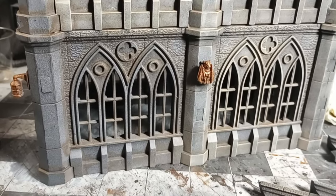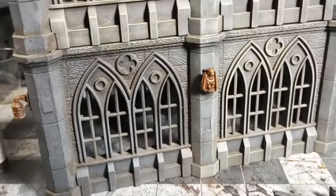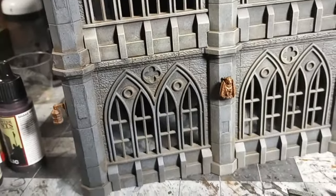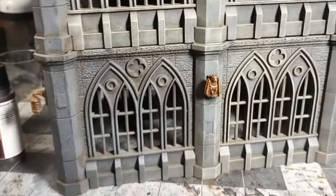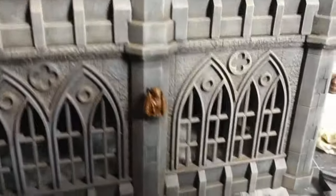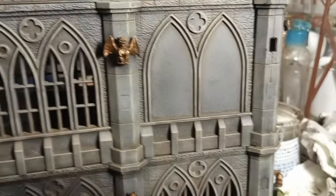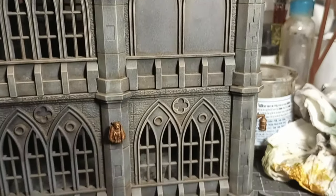In order to weather the building, I added a burnt umber oil wash. And then to make it pop a little bit, I just used a light tan — in this case skeleton bone — and dry brushed some of the stonework. That kind of makes it pop out a little bit, but still retains that sort of dirty, aged look.